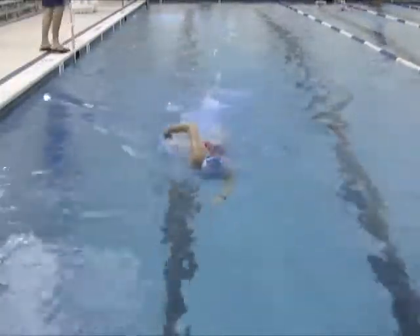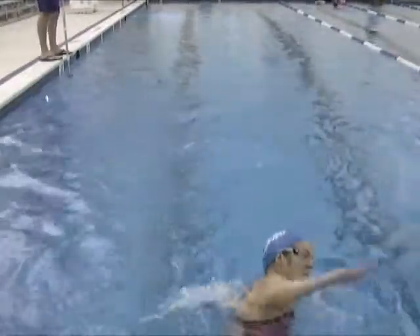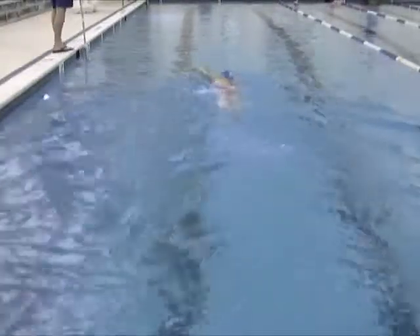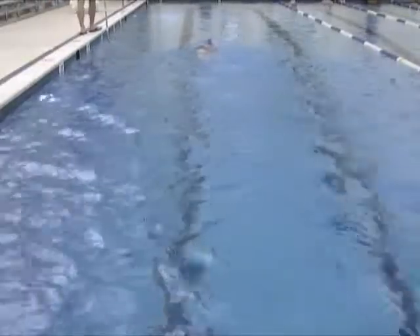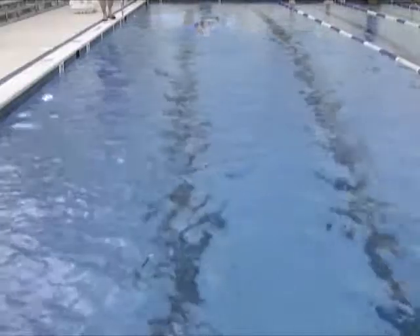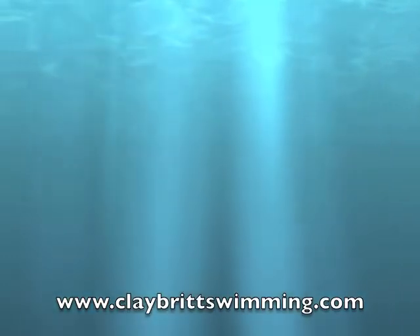Now above water looks good. I look for your high elbows, head position, hand entry position, and all of that looks real nice. Nothing out of sorts there. Left arm — you tend to be bringing that arm and hand up a little bit. Try to generally lead the recovery with the elbows. You're doing a nice job on the right and the left arm. Looks pretty good, but a little bit of tweaking there.